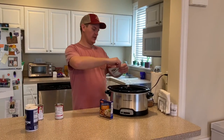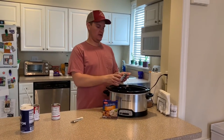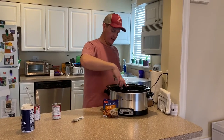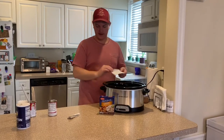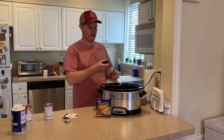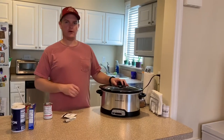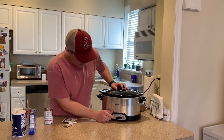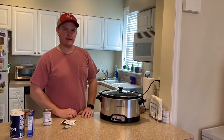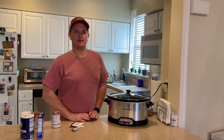You just sprinkle the onion soup mix over the top. If you can't find specifically the onion mix, there's mushroom and onion and a lot of different options — it doesn't have to be a specific brand. Once that's scattered over the top, that's the end of the recipe. Put the lid on and turn it on low. You can do this in the morning before you go to work and come home. We're going to do it for about eight hours today on low temperature. We'll show you the end product in a few hours — your house will smell wonderful.